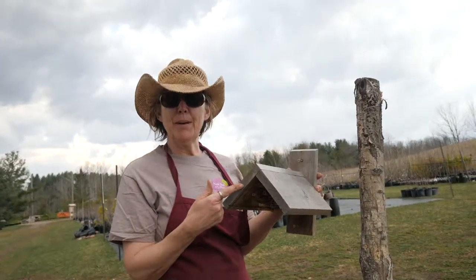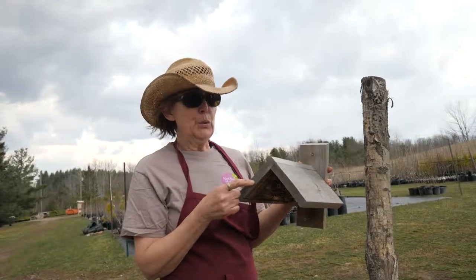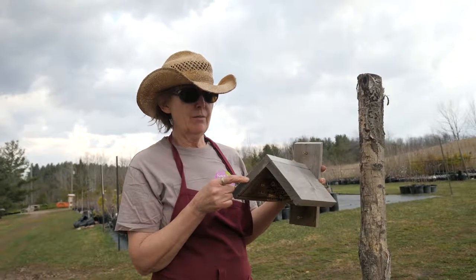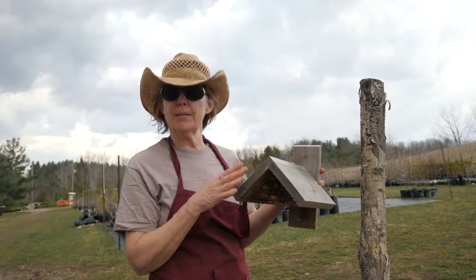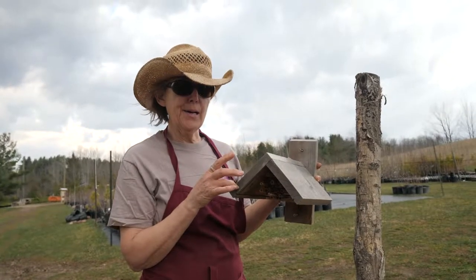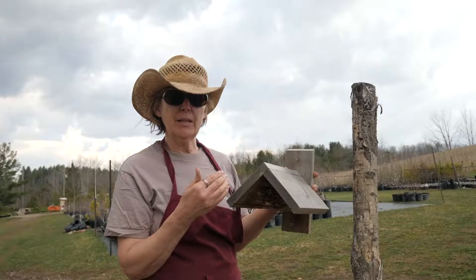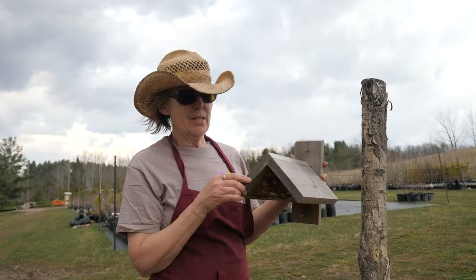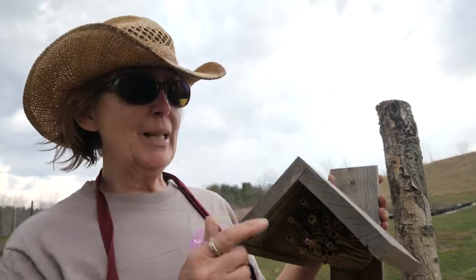You can paint your bee house, by the way. Blues, purples, and black are good choices — science has shown that bees are attracted to those colors. They see them differently than we do because they can see ultraviolet light. Just make sure you use non-toxic paint.